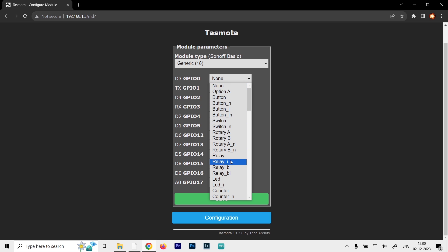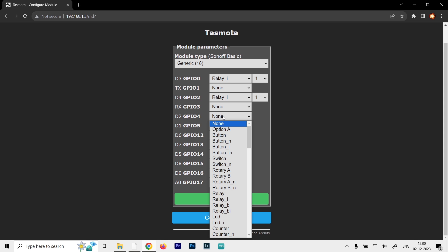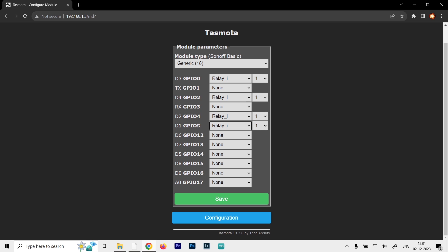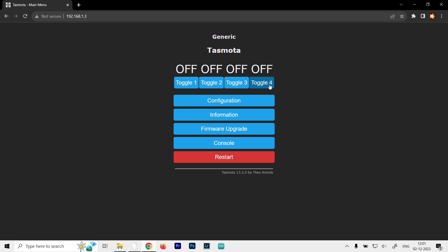D3 is GPIO 0 and should be set as Relay Inverse — the zeros and ones are flipped in this case for some reason. GPIO pin 2 is also set as Relay Inverse, and GPIO 4 and 5 are set as Relay. Make sure they are not all set to 1, otherwise only one button will appear on the dashboard controlling all relays at once. Change them to the correct numbers: relay 1 is GPIO 0, relay 2 is GPIO 2, relay 3 is GPIO 4, relay 4 is GPIO 5. Then click Save and it will restart and return to the main menu.